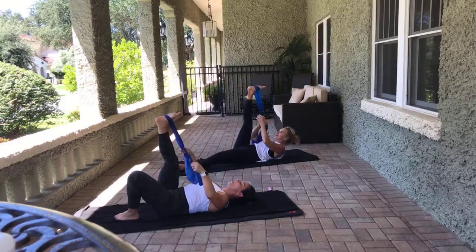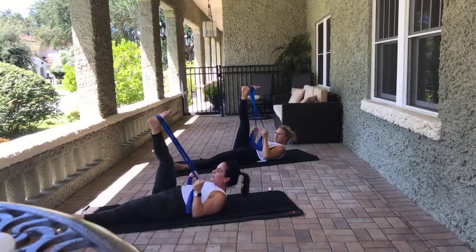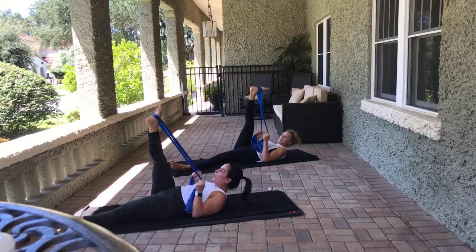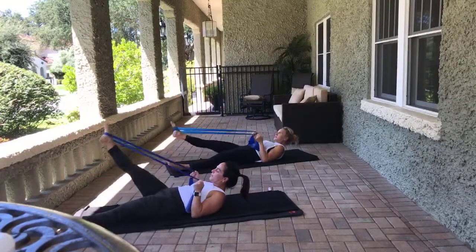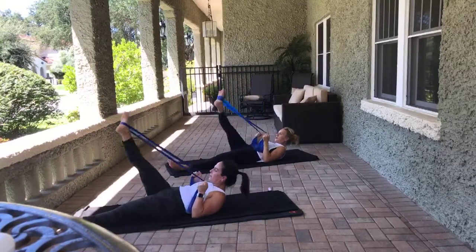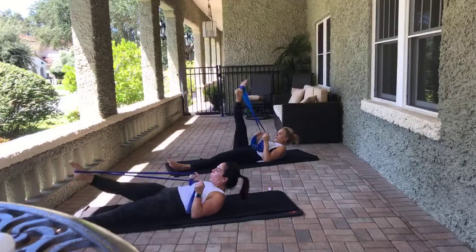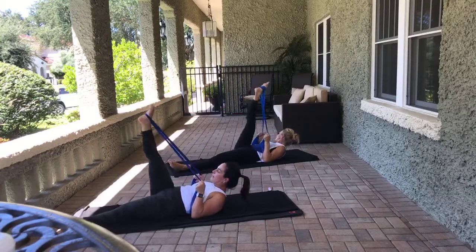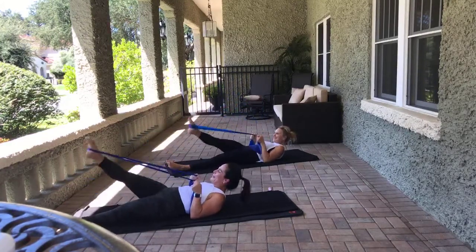We're going to go into single leg circles with this right leg. First option: elbows down by your side, left knee can be bent or straight, head, neck, and shoulders down. Keep that nice resistance and a flat wrist with the arms. Point your toe, start circling towards the camera for eight — those hips are not wiggle-wobbling; control with your abs and exhale as you lift. Reverse for eight.